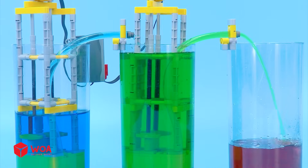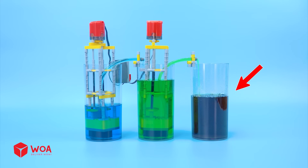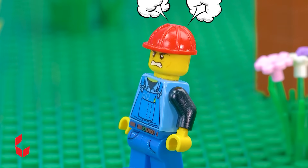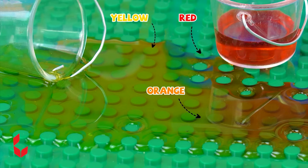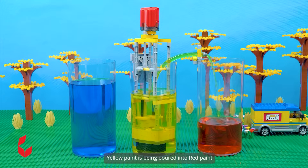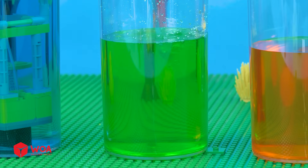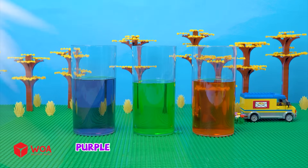Add another pump. Blue, yellow, red — here you are. I can't believe this. Oh no, the colors are gone. Wait — the yellow and red mixed into orange. Let's mix them together. Yellow paint is being poured into red paint — mixing red with yellow makes orange. Blue paint is being poured into yellow paint — mixing yellow with blue makes green. Red paint is being poured into blue paint — mixing blue with red makes purple. Purple, green, orange.